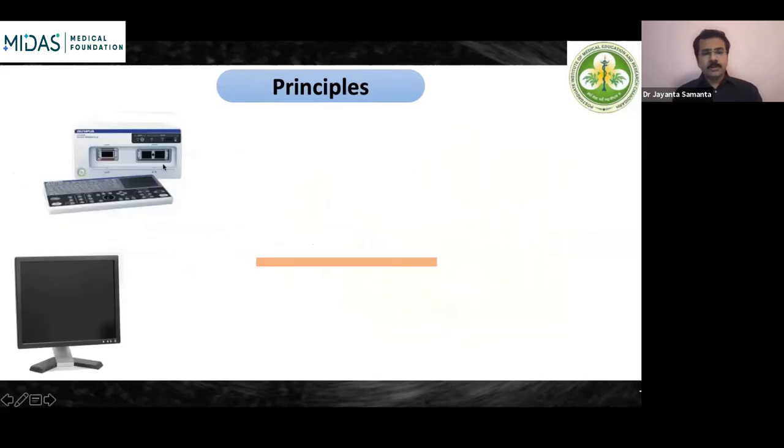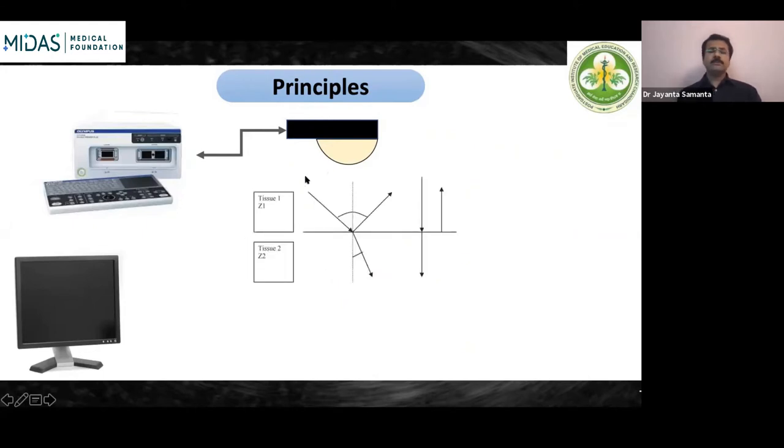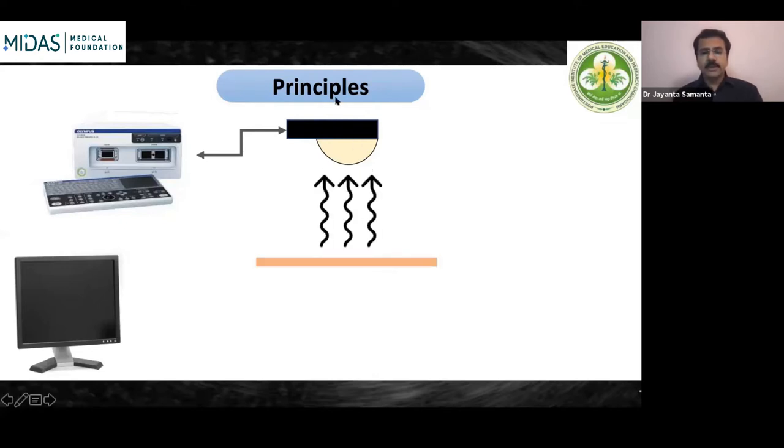Similarly in EUS, a US processor generates an electrical impulse into the transducer, which excites the piezoelectric crystals to generate ultrasonic waves that hit the tissues. Ultrasonic waves behave just like light waves — they undergo reflection, refraction, and various behaviors as they traverse various tissues. Some part gets absorbed. The reflected waves then hit the transducer again, go back to the processor, and we generate an ultrasonic image. This is the basic principle of how EUS image acquisition occurs.